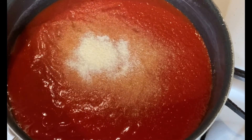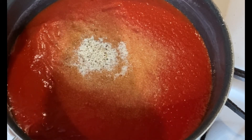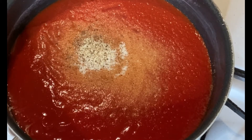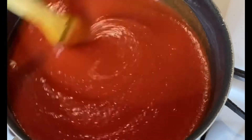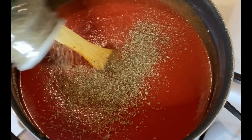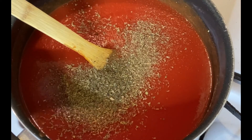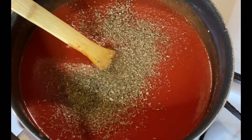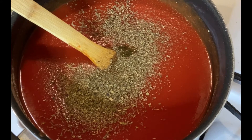We're going to get the sauce seasoned up with our favorites: salt, pepper, garlic powder, onion powder, and a little MSG — never hurt nobody. Then we're going to add some Italian seasoning, which is a blend of rosemary, basil, and other herbs. We're also adding basil flakes and basil paste, which gives it a nice flavor. Get that all mixed up.